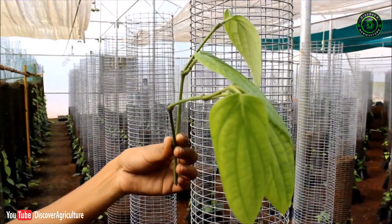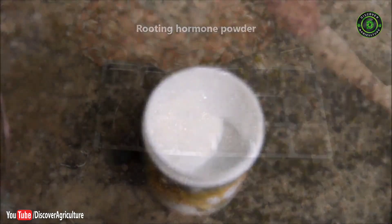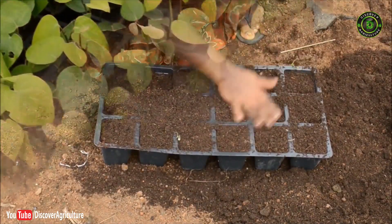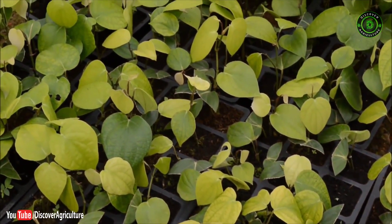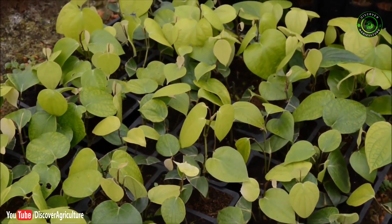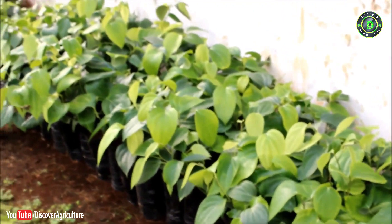This lateral branch is cut from the plant for making bush pepper. The cuttings can be treated with rooting hormone powder and then rooted in raised ridges filled with coir pith and vermicompost in a 3:1 ratio, fortified with Trichoderma.